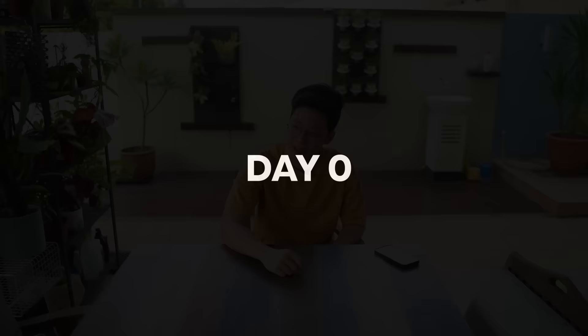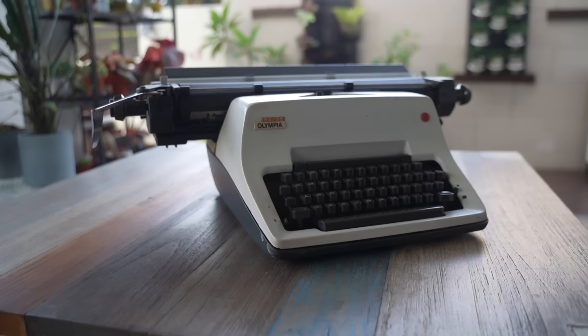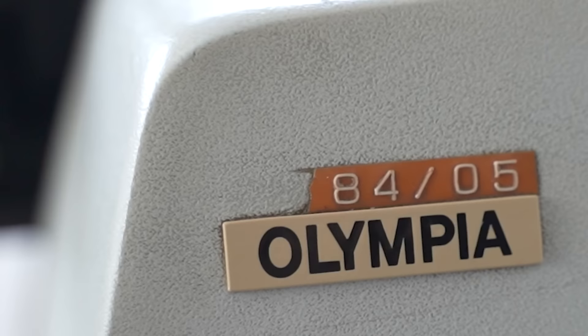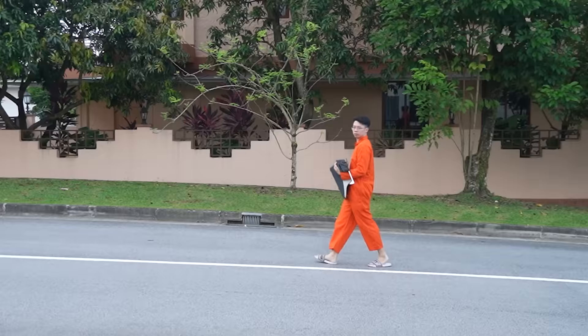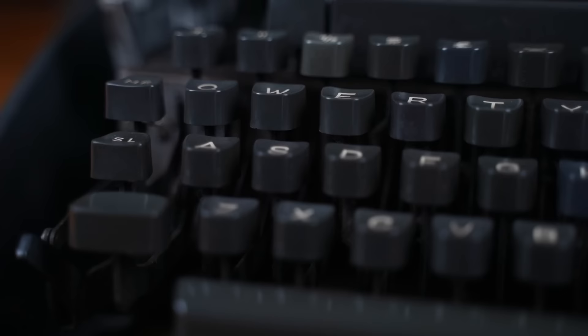So to start this project, we'll need a typewriter. This is the Olympia 8405. I don't even know its actual name because the name tag broke off. Weighing in at only 50 pounds, this typewriter is extremely portable. Under the hood, we got metal, metal, and metal.